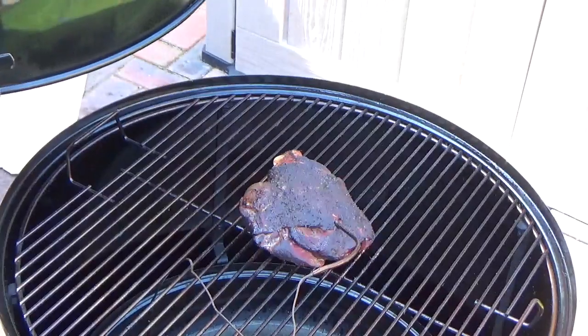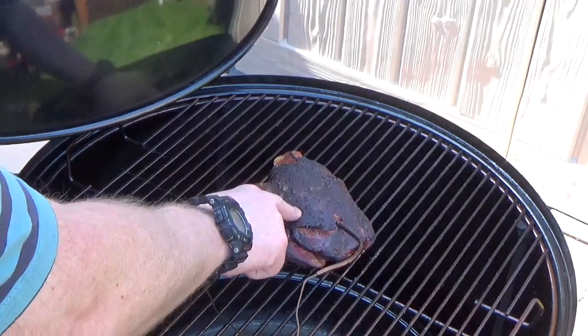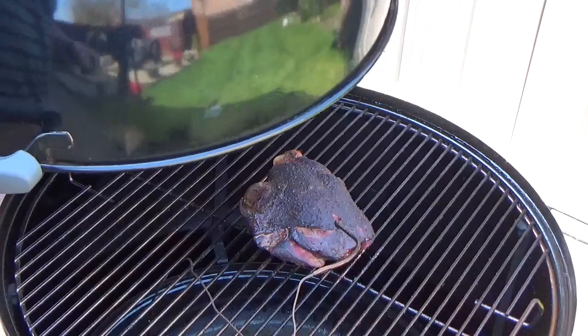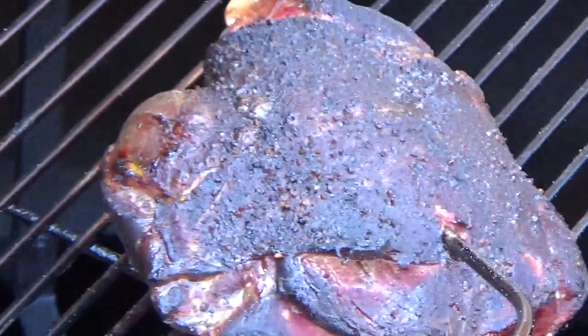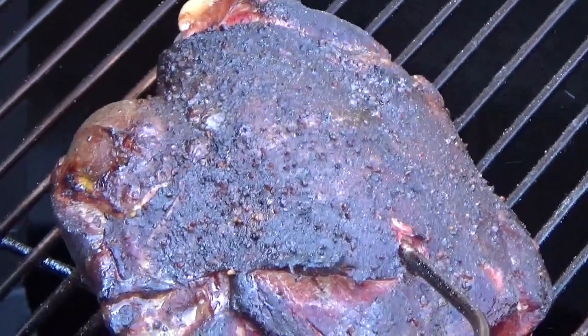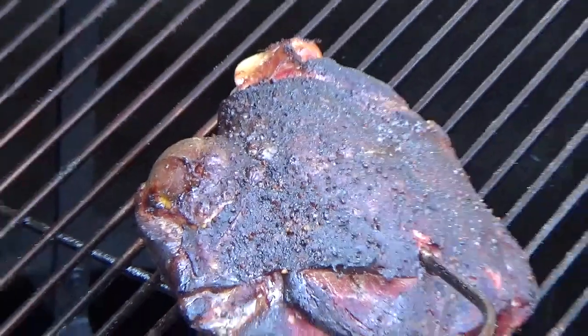We're going to check this out in about three hours' time. My apologies for the car alarm going off, but there's not a lot I can do about that. We're around about the three-hour mark now, so I'm just going to have a quick look at it. Wow — it's obviously shrunk a little bit, but it's looking good.